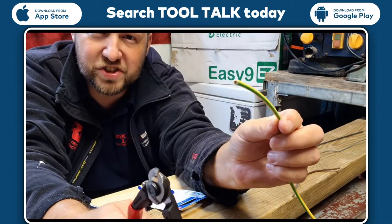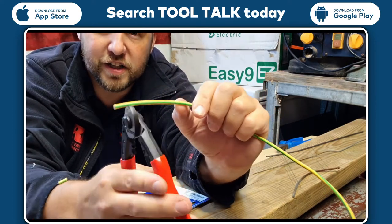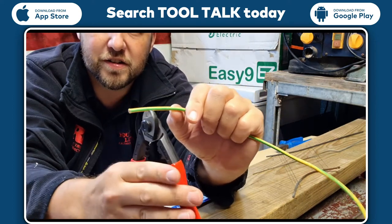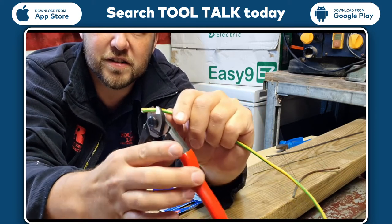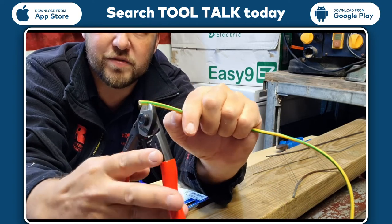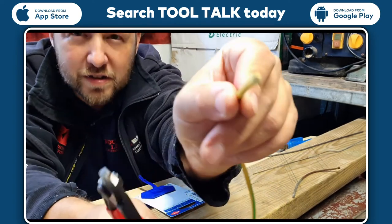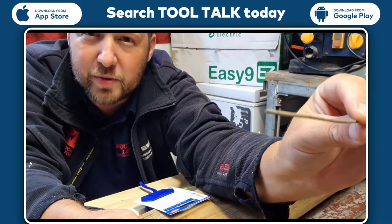So we start off with a piece of copper wire. I've got a piece of four mil - it says it can do six mil but I haven't got any of that in the garage. It literally cuts through it like butter. There's no resistance there, nice clean cut every single time.